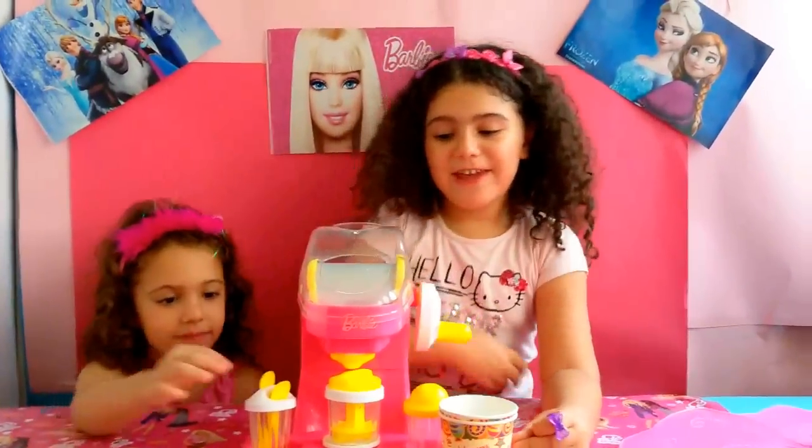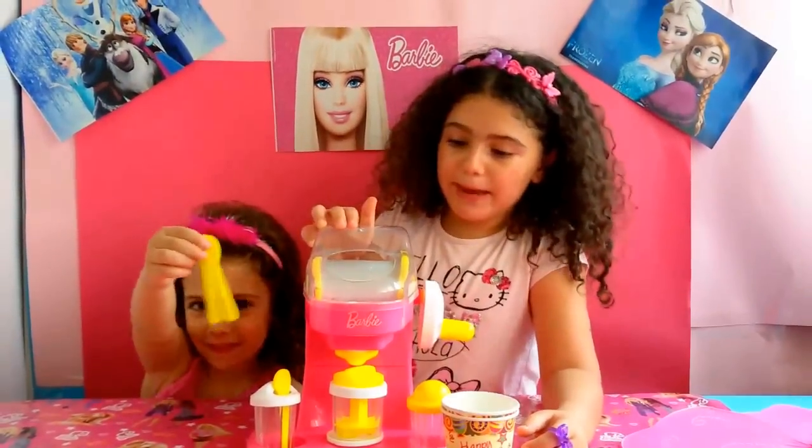Welcome to LilyBillyTools. Today I have this ice cream maker.